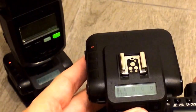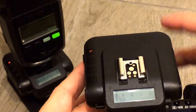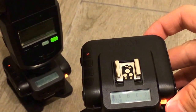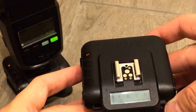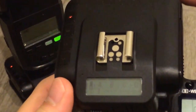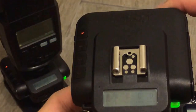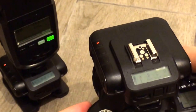Let's try one just by pressing the test button. There we go. Let's try one at 1/16th power — obviously much higher output. And here I have it set to full power. Adjusting power is really quick with the V6.